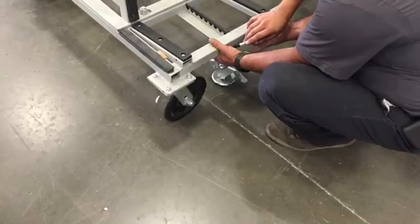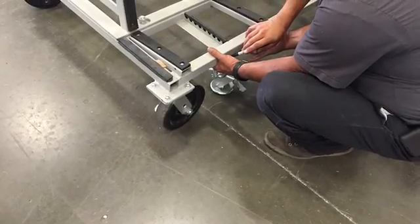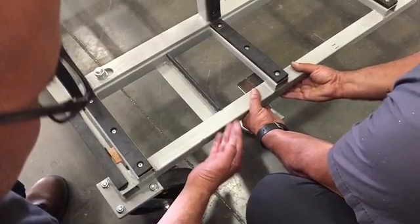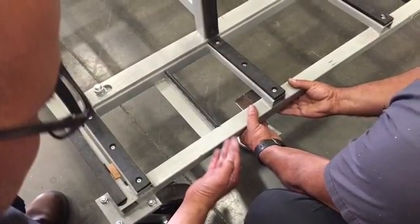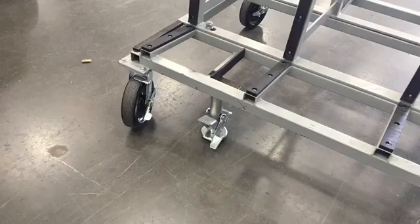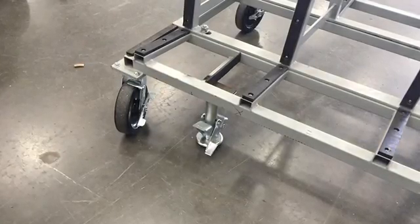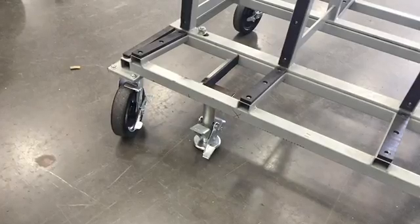So the guys in maintenance got together and are coming up with this positive lock that is a foot lock that you push down on it, and it secures the rack nice and tight. So they're now converting these all to have these locks on the bottom for roll stop.